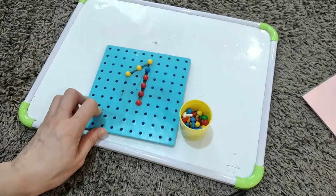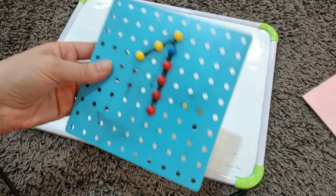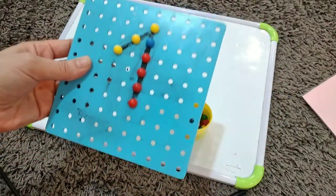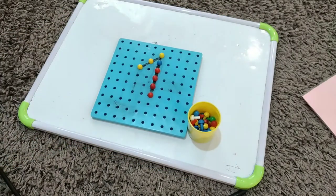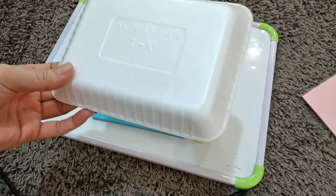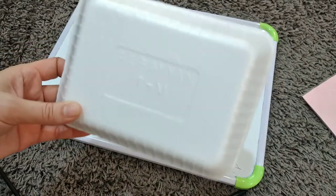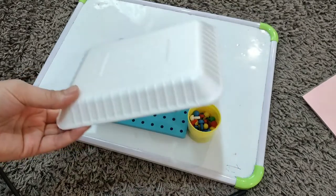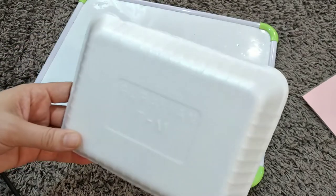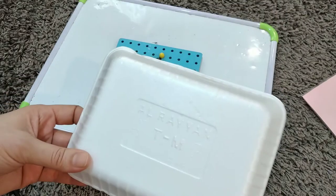It's a pretty good activity and you can use the pegboard for so many things. If you don't have one, you can use an alternative — just write the number, make small holes in it, and they can use anything like cotton buds to do the activity. You can use this for many activities including writing numbers and painting.